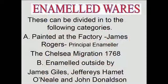Now I'm going to talk about enameled wares. These can be divided into the following categories: pieces painted at the factory, particularly by James Rogers, the principal enameller, and by painters from the Chelsea factory. This period was known as the Chelsea migration in 1768, and other works which were enameled outside the factory by the James Giles workshop and by enamelers called Jeffreys Hammett O'Neill and John Donaldson.